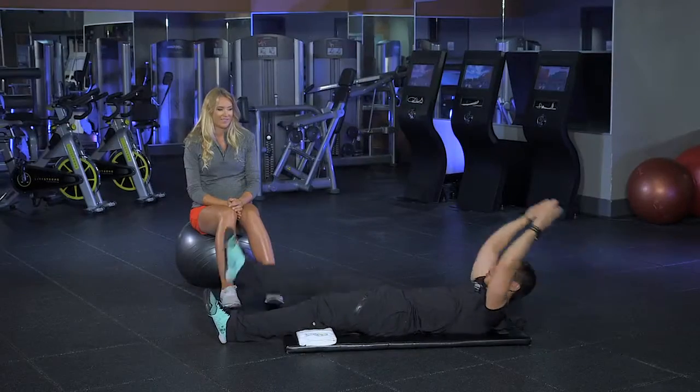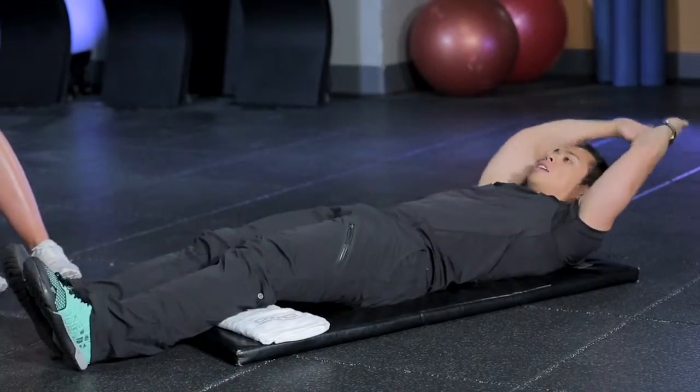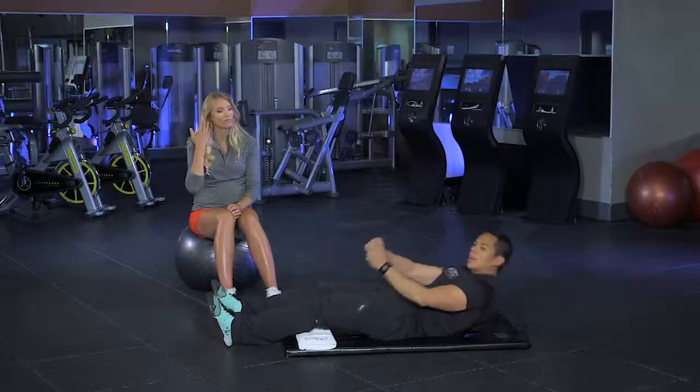If that's a little bit too much, you can start off with one leg at a time — about 10 to 15 on each leg. You can add that into your circuit as you're cooling down.